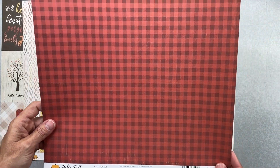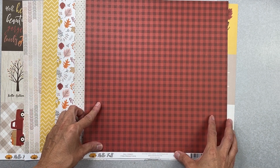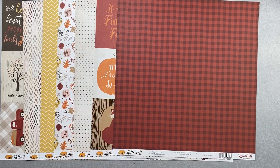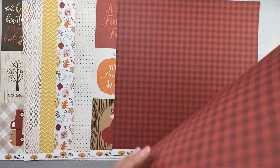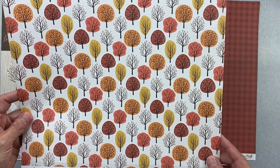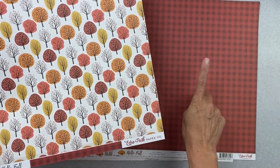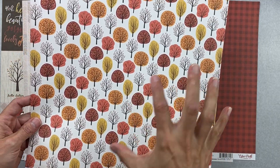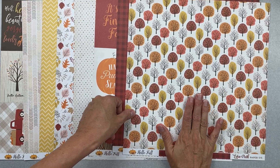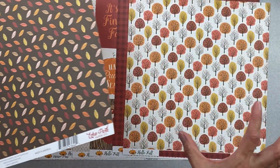This one's called Fall Forest and it's a gingham in a really great brick red. The flip side has all these cute fall trees. I love this paper but I want to use it just for embellishments — we'll see how that goes. Every once in a while I see a collection where I want to fussy-cut out everything.